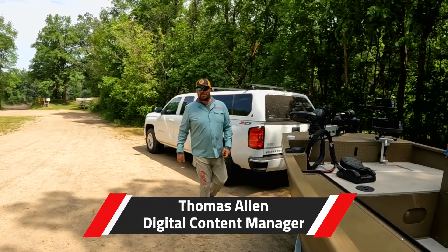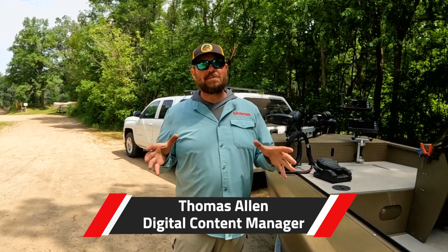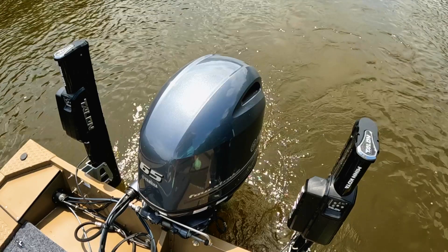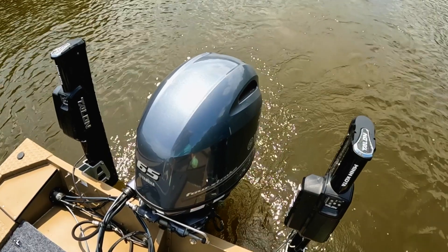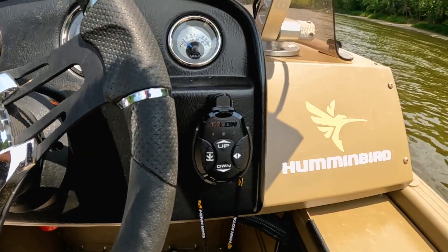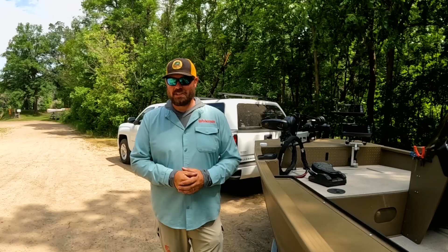Hey, Thomas Allen with In-Fisherman. I'm excited to talk to you today about one of our new TV boats. This is a SmokerCraft 1866 Sportsman — this is a river boat, and we have it powered with a 65-horsepower four-stroke Yamaha jet motor. We have decked this thing out front to back. Let's get it put in the water and I'm going to walk you through this boat and all the cool accessories we have rigged.